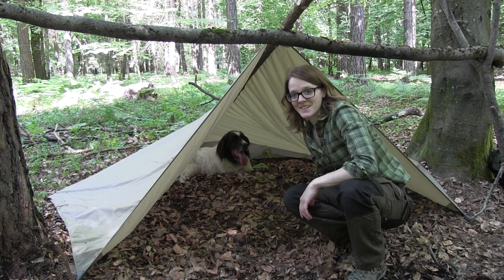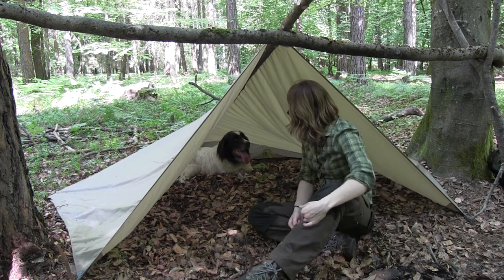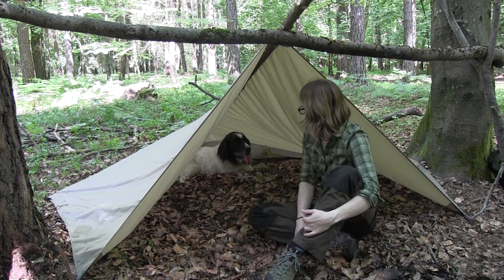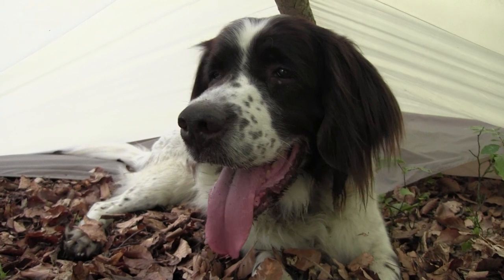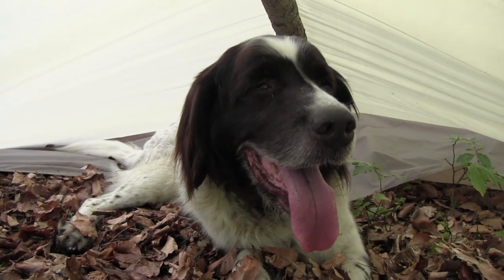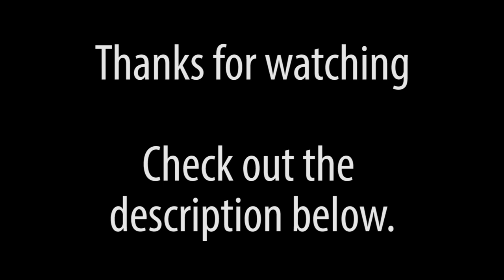Apparently Dax likes the shelter too. Hey Daxie, do you like it? Good dog.